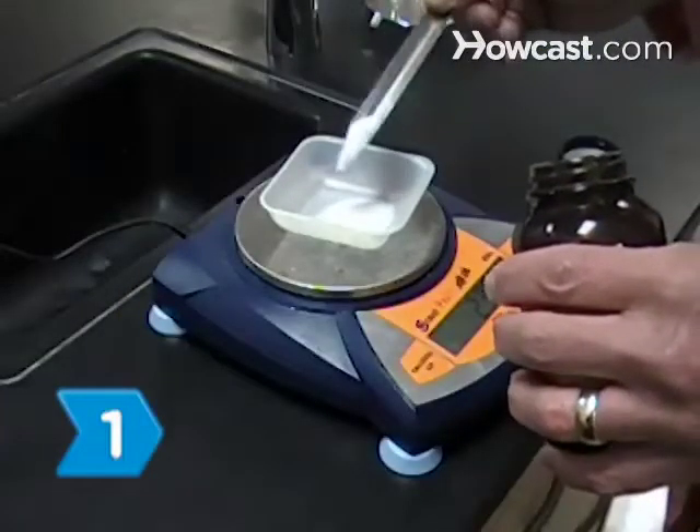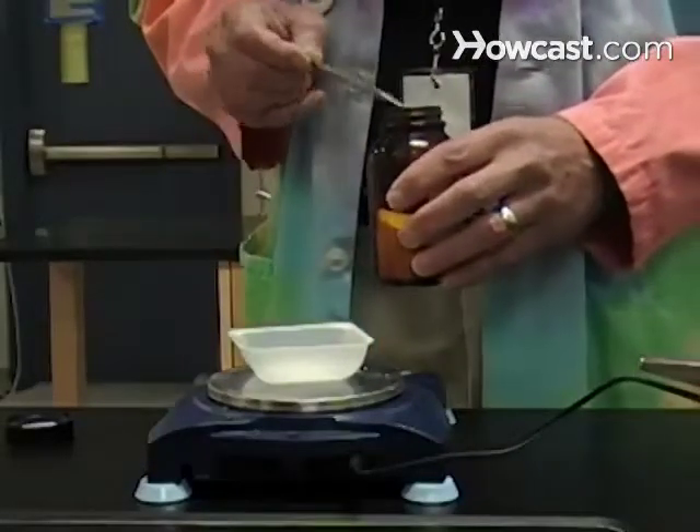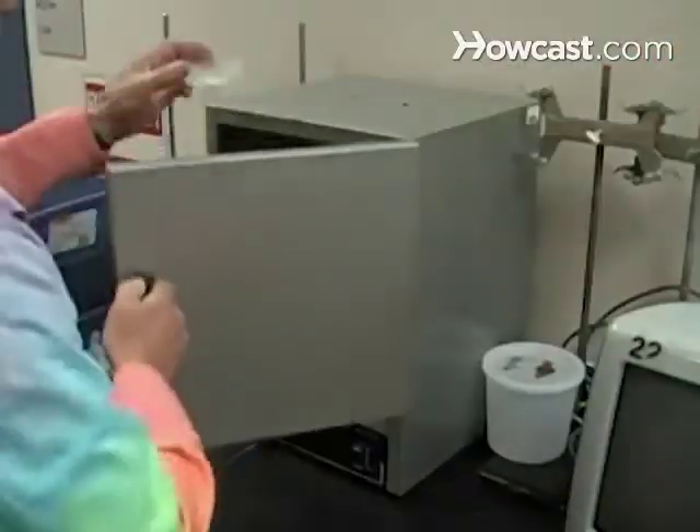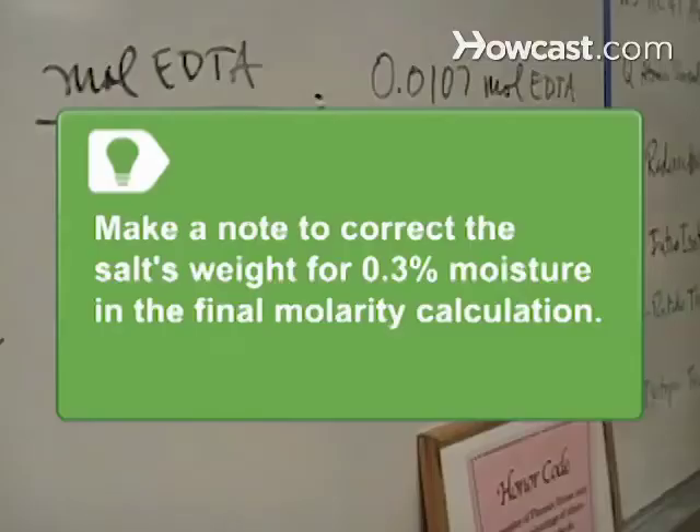Step 1. Measure 4 grams of purified dihydrate ethylenediamine tetraacetic acid on the balance and dry at 80 degrees Celsius for 1 hour before letting it cool to room temperature in the desiccator. The salt will contain about 0.3 percent moisture after drying and cooling. Make a note to correct the salt's weight in your calculation of the molarity of the finished solution.